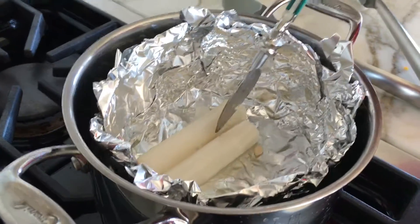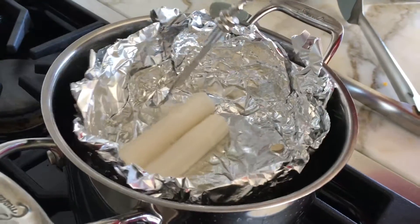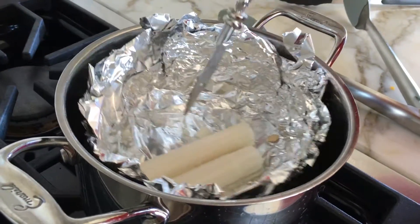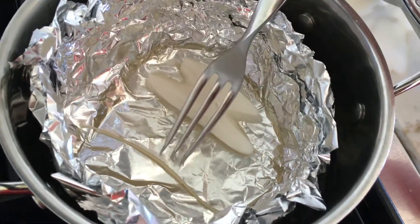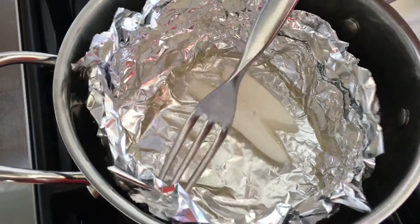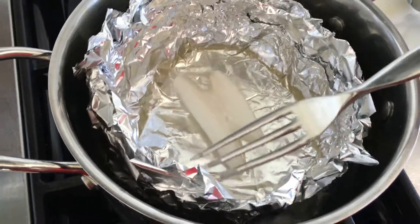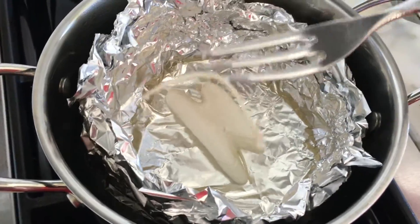The candles are beginning to melt — keep stirring them around. As the candle melts, the wick will come out. You'll use that wick to put back into the pumpkin when you pour the wax in.